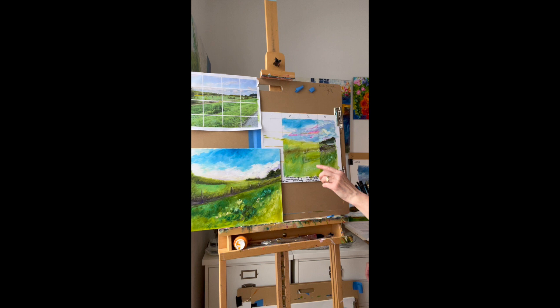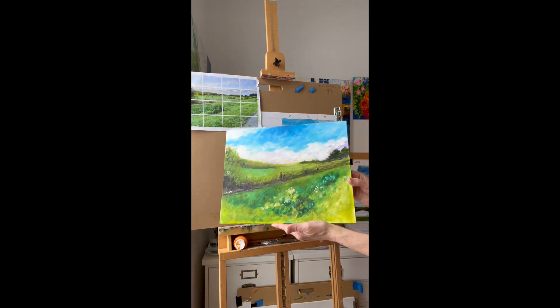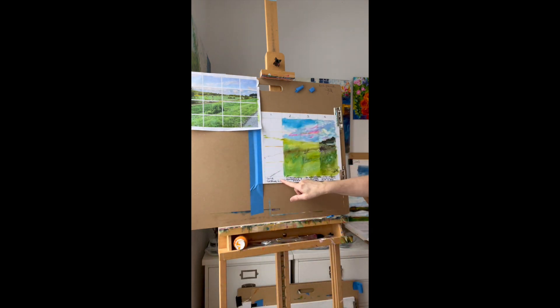I'll be taking you through the four-step process of how to create an acrylic painting. The first step will be gridding and gesture drawing with charcoal. The second step is the underpainting, done completely with translucent color. The third step is to re-establish the line or the drawing, and the fourth step is to add the opaques, finish the layering, and sign the piece.